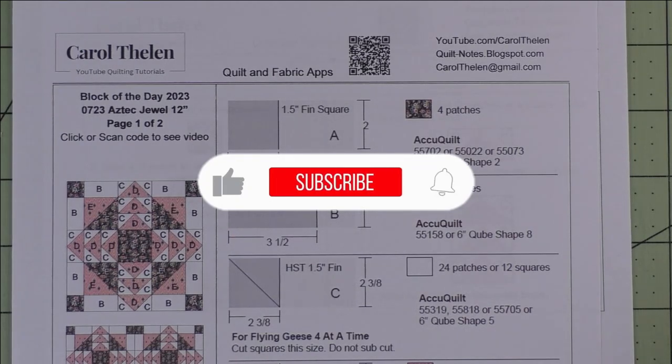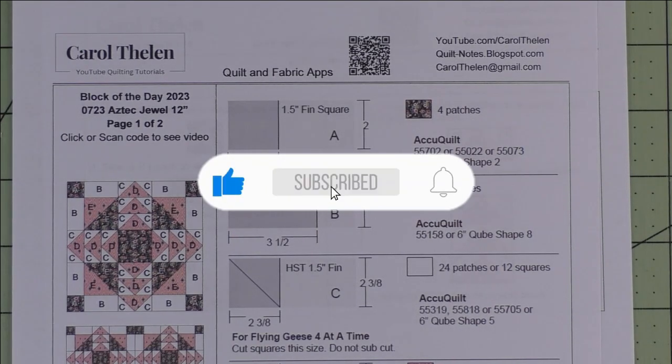Don't forget to subscribe to my channel and while you're at it click the bell to be notified of future videos.